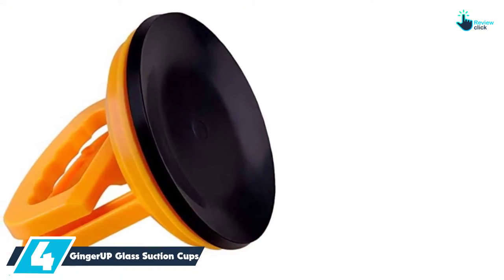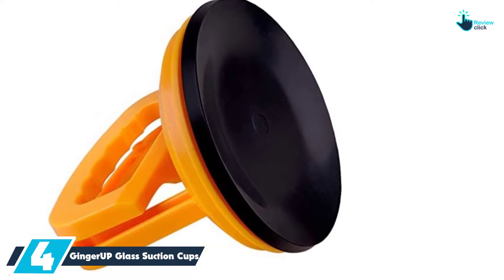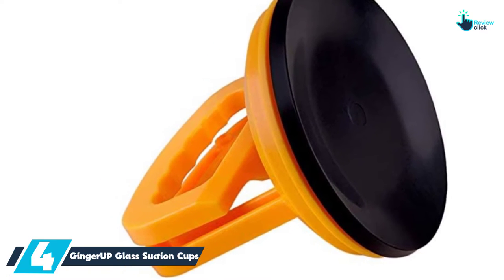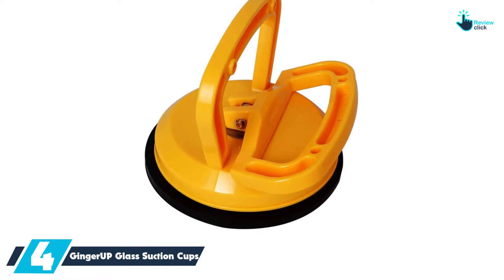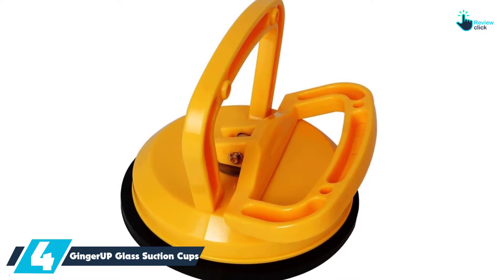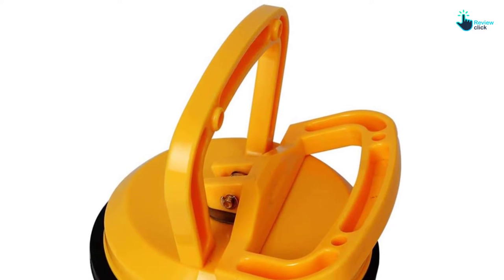Moving on at number 4, we have the Ginger UP Glass Suction Cups Heavy Duty Aluminum Suction Cup. This suction cup proves to be a great dent puller. The handle body features aluminum alloy and high-strength rubber. Its soft rubber is very gentle on your surfaces and will never scratch off the paint. You will also appreciate that the suction cup comes in an ergonomic design to make it very easy to work with.